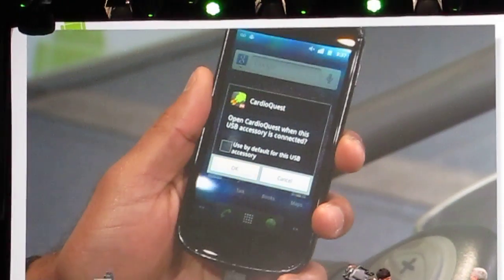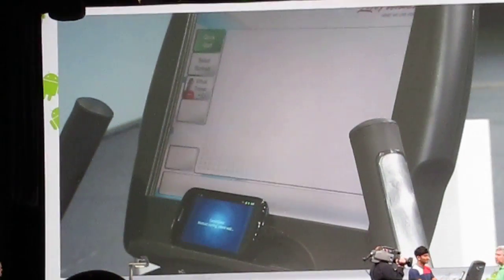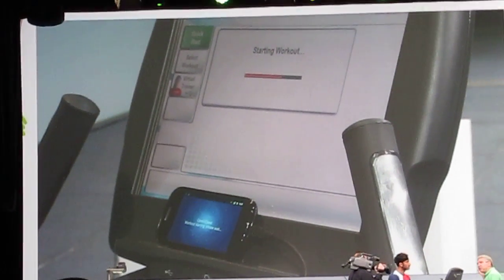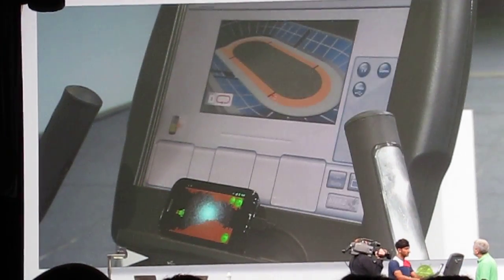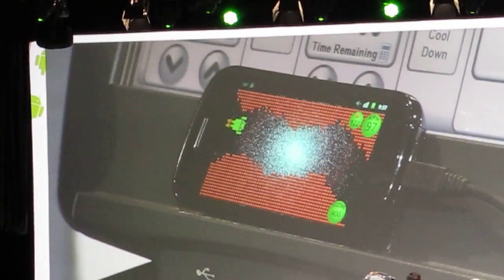Anand is now going to launch Cardio Quest. The exercise bike actually recognizes that it's been connected to the Android phone. He's going to select an easy workout, and then the API is actually going to have the bike control the game that he's going to play. As he pedals faster, he moves the Android guy up; he pedals slower, he moves the Android guy down.